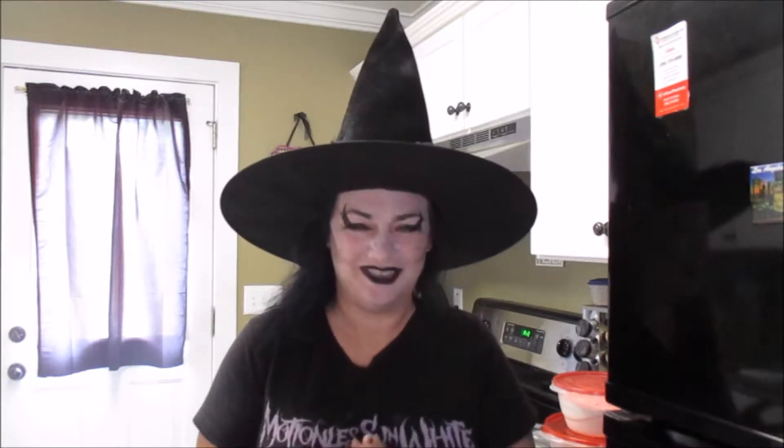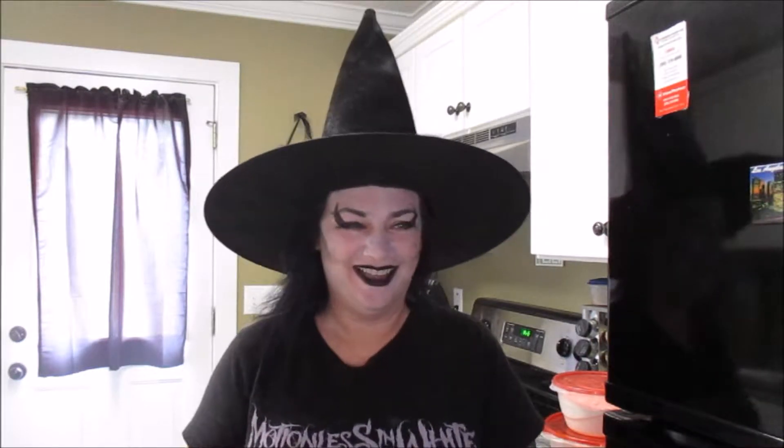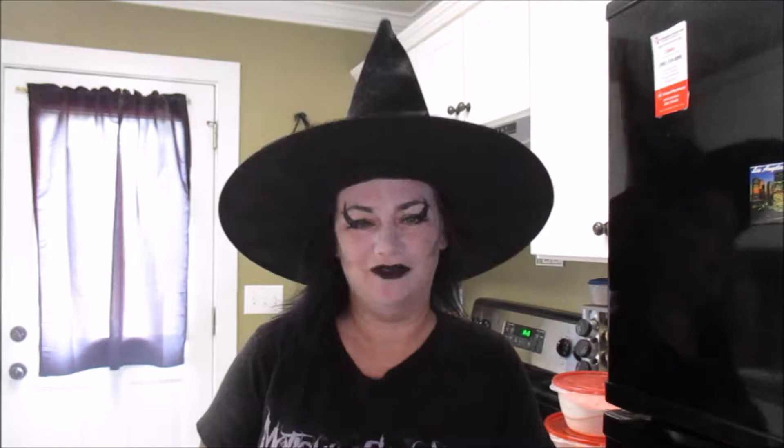Welcome, my friends, to another episode of the Gothic Witch's Kitchen. Today, I admit, I had no real plan. I didn't know what I was going to make because we already know what we're doing for dinner tonight, and it's something I've already made for the show, so there's no sense in filming that.